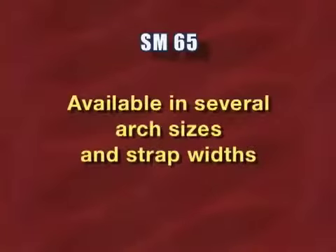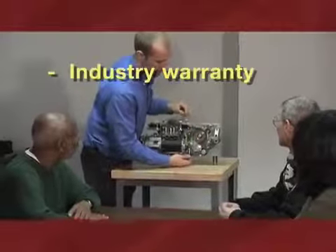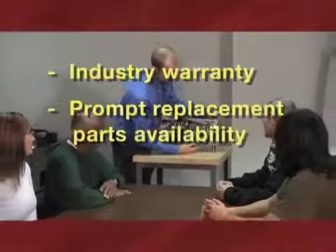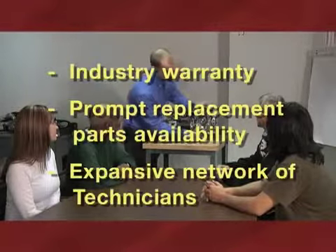The versatile SM65 is available in several arch sizes and strap widths. All Pack SM65s are supported by the best warranties in the industry, prompt replacement parts availability, and an expansive network of Pack factory-trained service technicians.